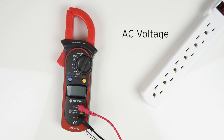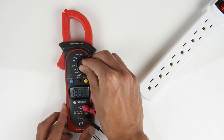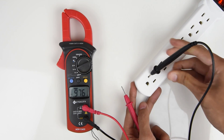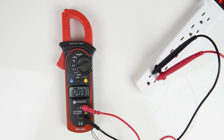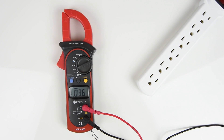Now let's try measuring AC voltage. We're going to be measuring this power strip which is normally around 120 volts. Set the multimeter to the AC voltage setting and now you're ready to go. Go ahead and insert the probes like so. The reading will show on the display giving you the voltage of the outlet. Be sure not to touch the metal probes together when sticking them into the socket. You can seriously injure yourself or break the meter.